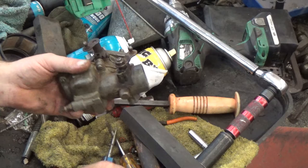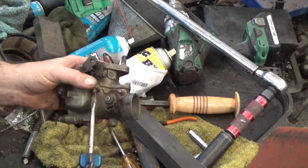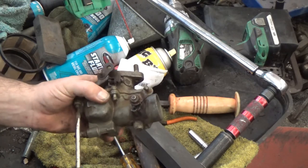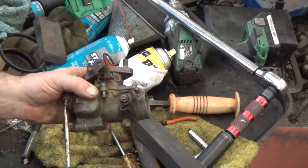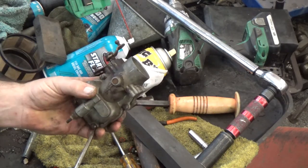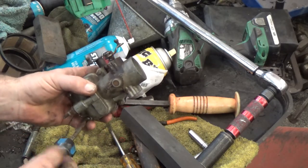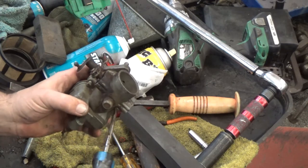We've actually done this on some other videos like the Marvel Schebler videos and stuff, but this has the same problem, more pronounced. And if you have an aftermarket carburetor for your tractor like a Ferguson or a Ford, a lot of times it is a Zenith, which is very similar to this design. They still have this issue — it's been around for 50 years and they've never updated the design to fix it.